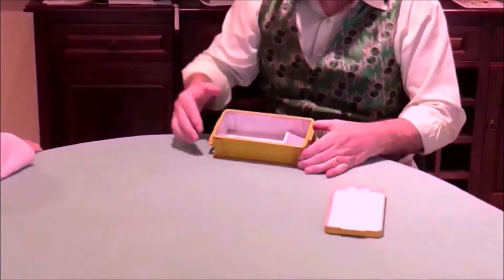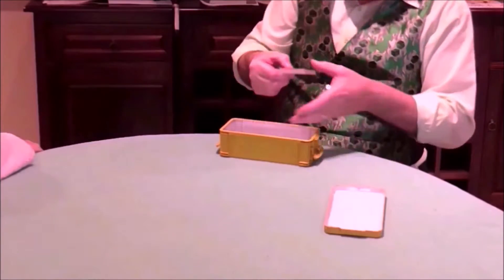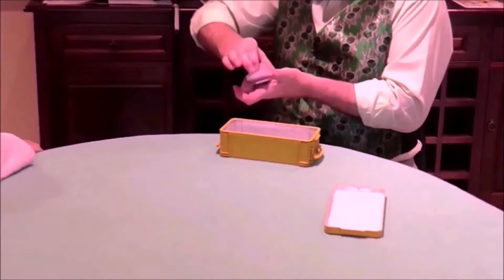I have a little tackle box here — well, that's not a tackle box — it's got a few bits and pieces. There's some cards here, not a full pack, but enough to make a choice.